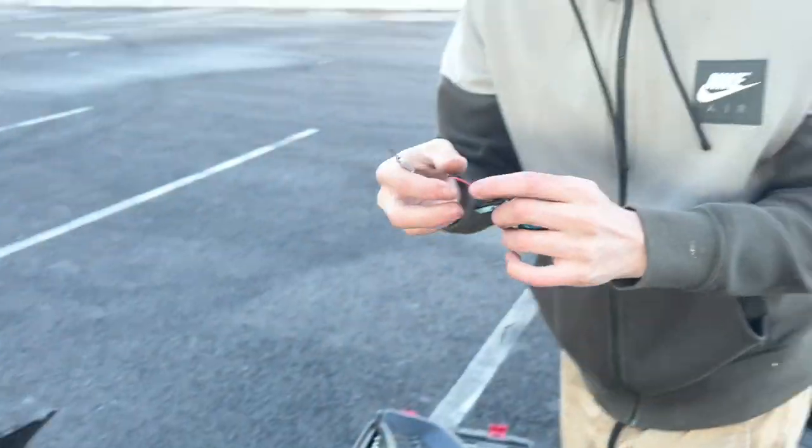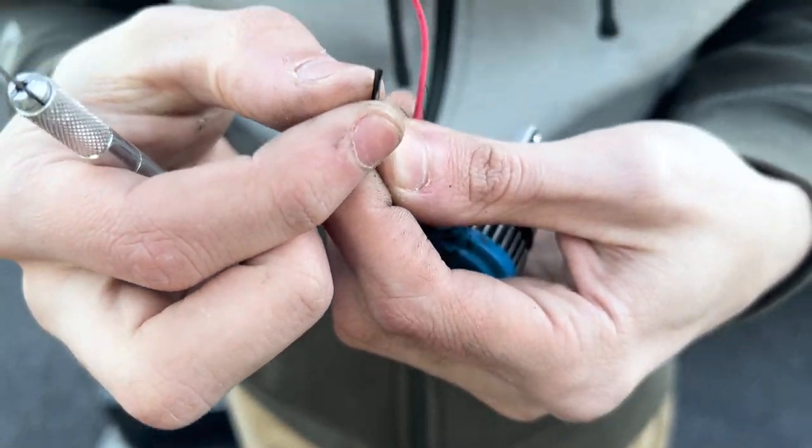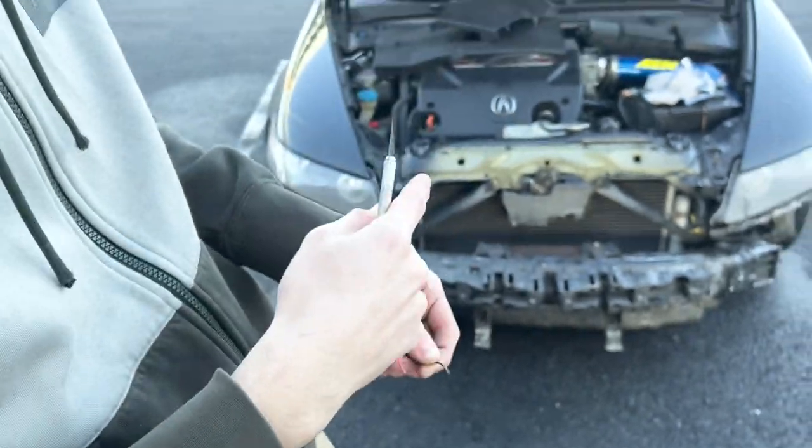We're taking off the plastic covering to the wires right here, and then we're going to splice it directly to the end.